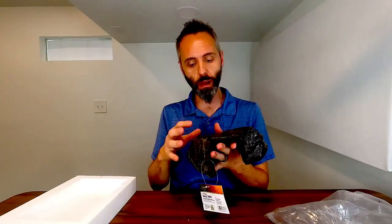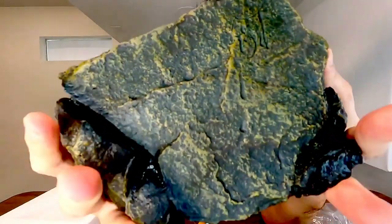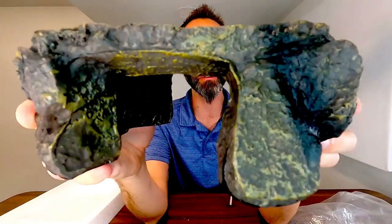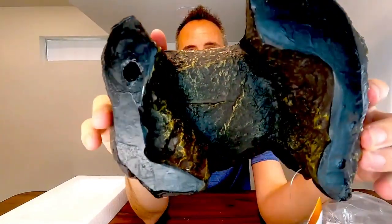I'm very impressed by the amount of texture that they have on it and the way that it feels, because it actually feels like a rock. So that is super cool. I'm just going to show it to you guys from all different angles so that you guys can get a good idea of what this thing actually is.